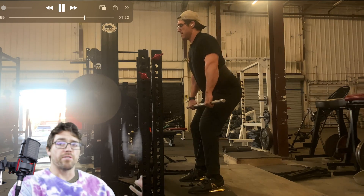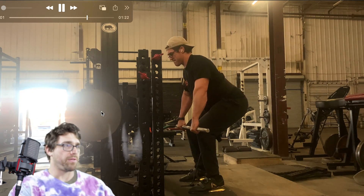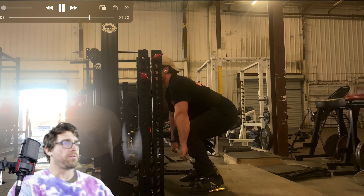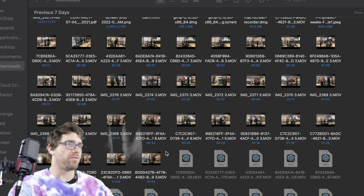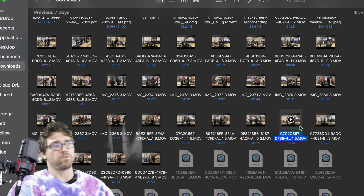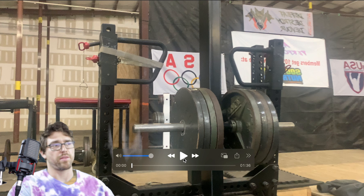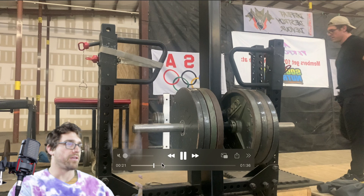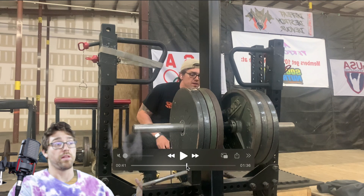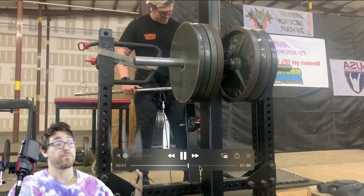Usually we put some load on the bar and then add about 25–30% extra with a band on the actual belt squat. But since I'm not super comfortable holding anything in my hands yet, that's why we're putting all the load on my hips — which makes it extremely tough.